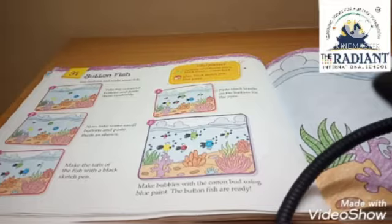Here we have all the material given. We will make a fish with buttons, and you will enjoy this craft. It will be very easy — this craft is not hard. So let's start today's craft session.